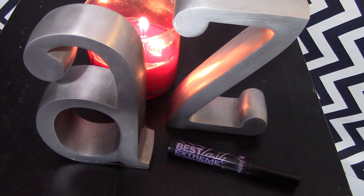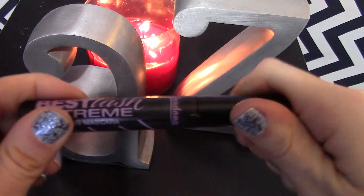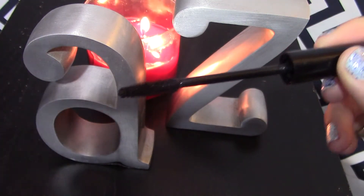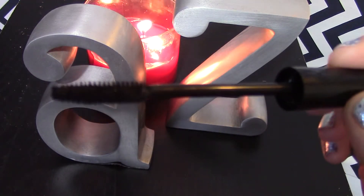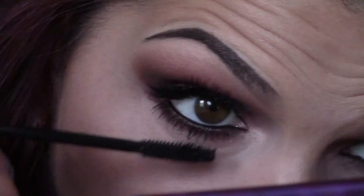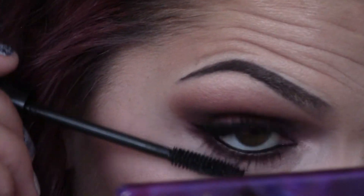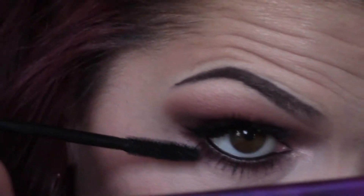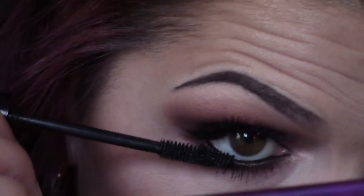A new favorite of mine — the Jordana Best Lash Extreme Volumizing Mascara. I'm just going to put this on my lower lashes and also use it to blend the false lashes with my real lashes. I recently put it in my February Favorites video and I am so in love with it. It's definitely becoming one of my absolute favorite mascaras of all time.